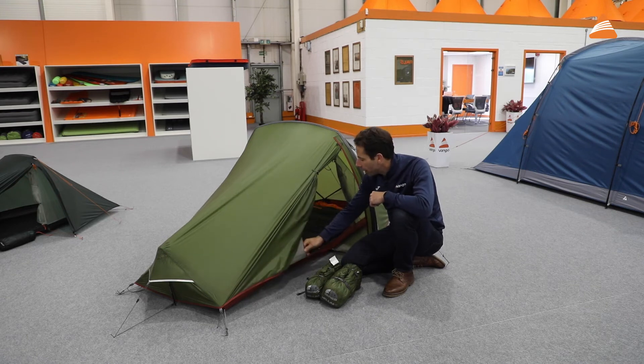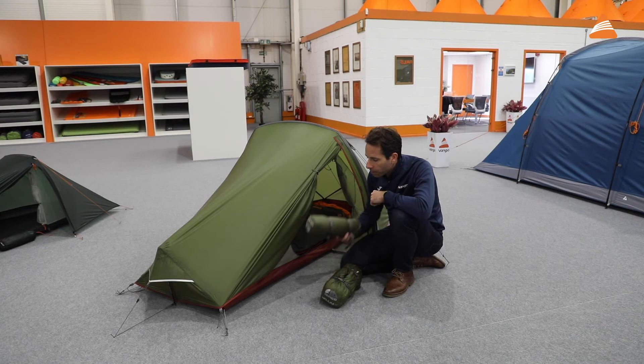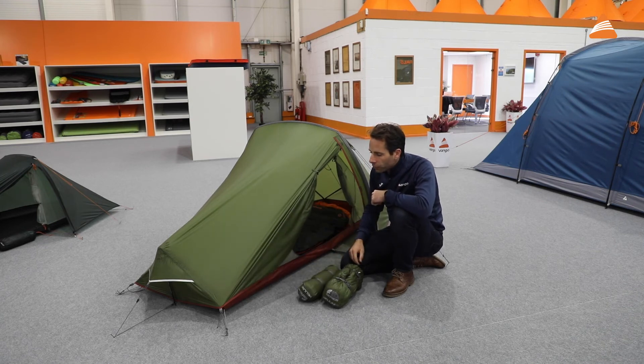This is a tent that I've used quite a lot before, but it's great to see the pack size come down while they're keeping a lot of the great toughness in terms of build quality, so it can be used in all the best of Scottish weather.